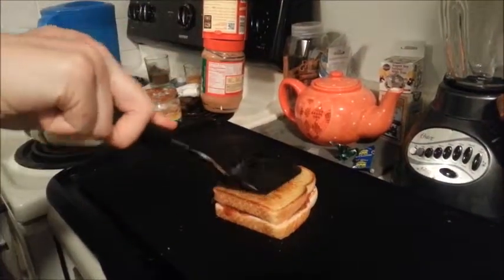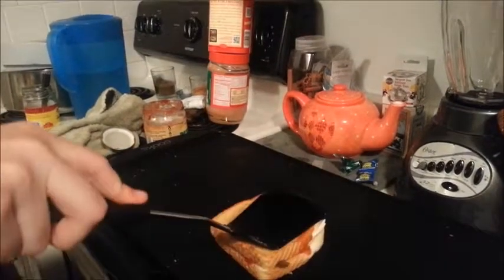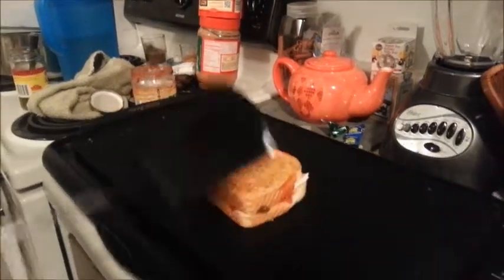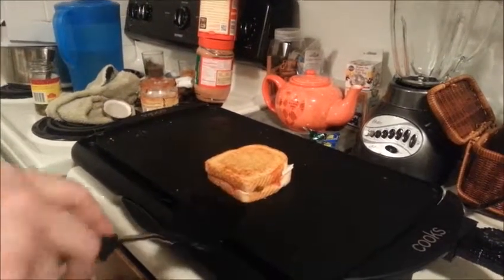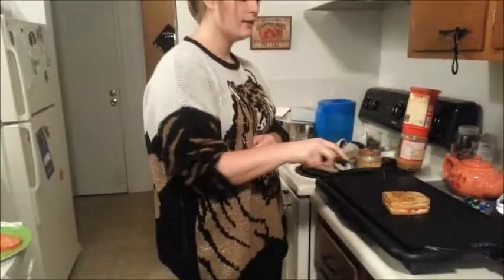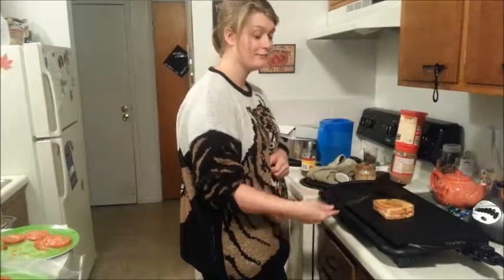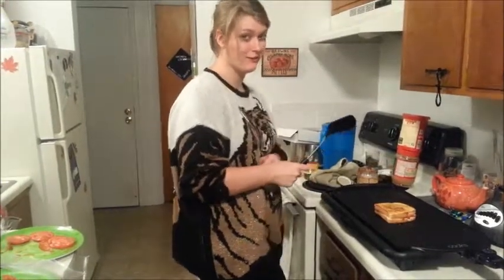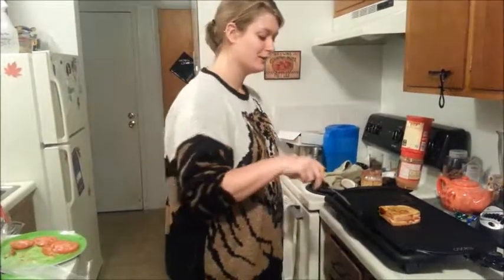You squish it down a little bit so all the juices are everywhere, then you flip it. Just let it cook until it's ready — that looks pretty good. I don't really like one too dark. Let the cheese melt. We are not affiliated with Wegmans at all, we just go there all the time. Probably one of my favorite things — it's a little bit more expensive, but definitely good quality.